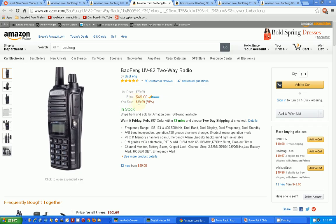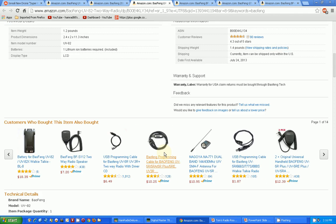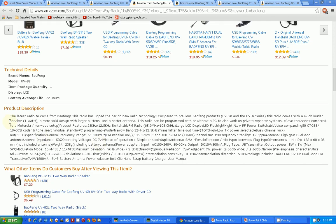Here's the Baofeng UV-82 two-way radio. Description sounds about the same. Looking at the detail description: the latest radio to come from Baofeng, it's raised the bar on ham radio technology. Comes with a much louder speaker — one watt — more solid design with larger buttons and a better antenna. Anything could probably be a better antenna than the original one. It's a possibility, but I don't know if all this hype is real.